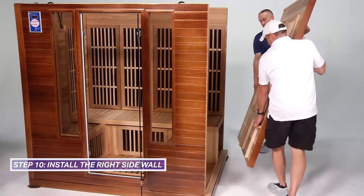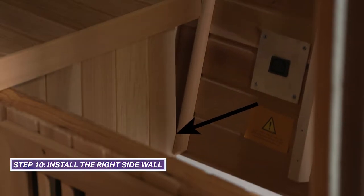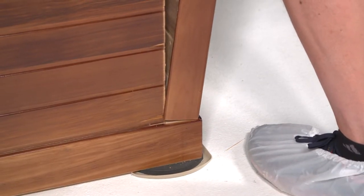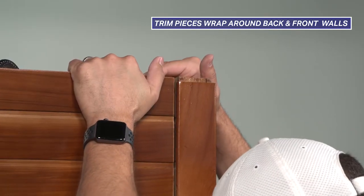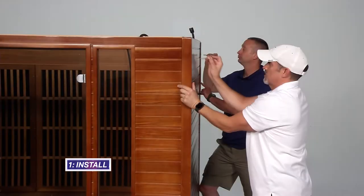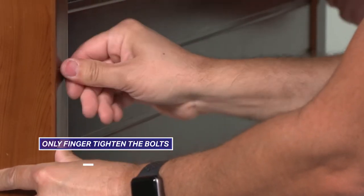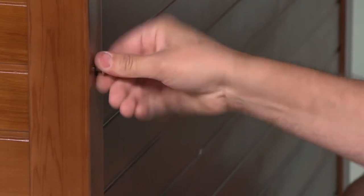Right side wall installation is next. Align trim pieces on the bottom of the right side wall with the back bench heater panel. Lift the right side wall slightly higher than the floor base and bring the wall in at a slight angle to line up the trim pieces and the wall. The right side wall includes trim pieces on both sides that wrap around the back and front walls. Any adjustments needed to align the walls can be done at this time. Insert the remaining installation bolts into the pre-drilled holes to connect the right side wall with the front and back walls. Again, only finger tighten the bolts. If needed, use a screwdriver or hex driver to tighten the bolts but do not tighten completely.